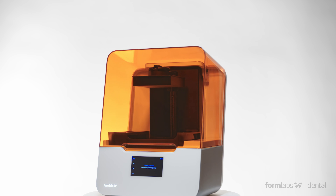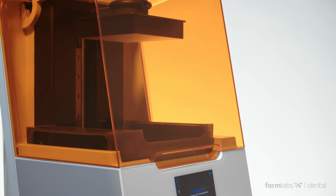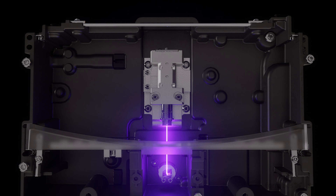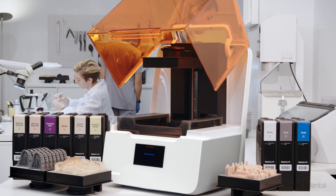Introducing the Form 3B, our first 3D printer designed specifically to meet the high demands of dental professionals. Featuring our groundbreaking new low-force stereolithography technology, the Form 3B is the most accurate Formlabs printer yet.